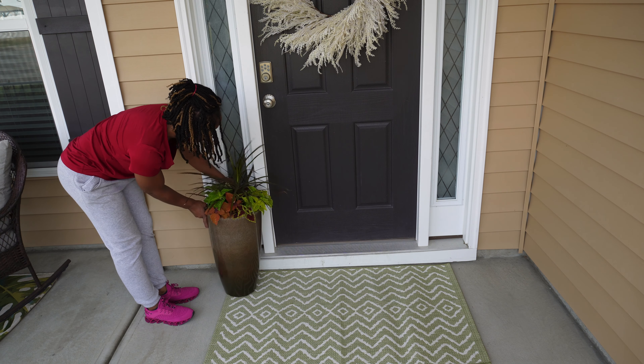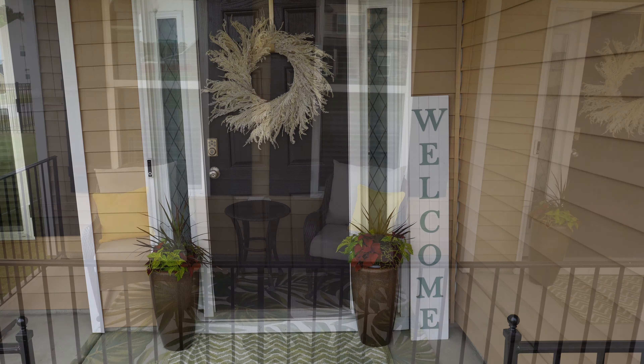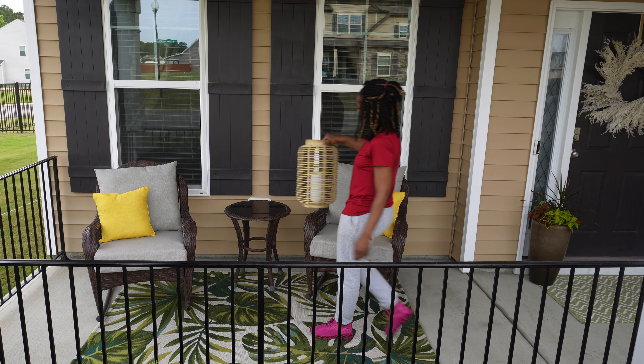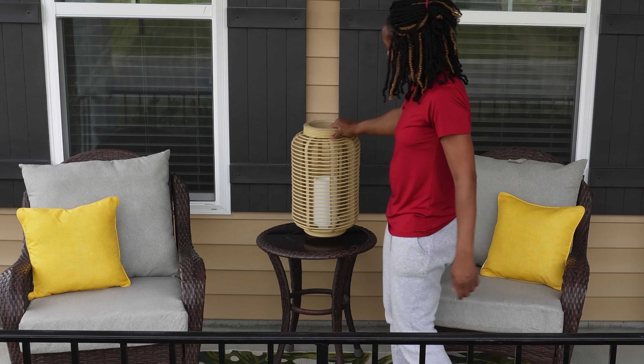The next thing I'm going to be adding is this welcome sign I picked up last year from Big Lots. I originally was going to use it in my spring decor last year but decided to go with a different look, so it's just been sitting in my garage this entire time. The very last thing is this lantern I found at Target — that candle actually does work; it's battery operated. So here is the final look and I just love how everything came together.